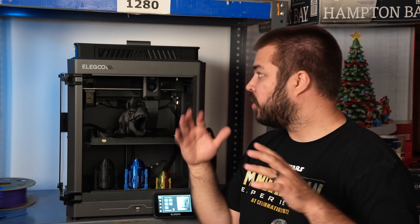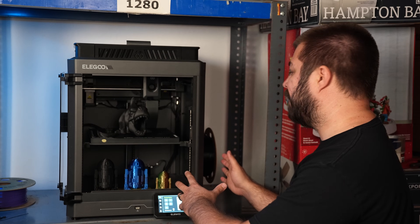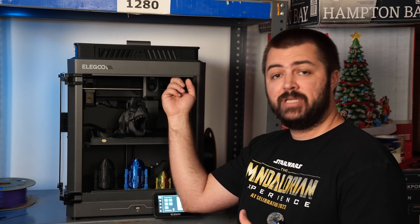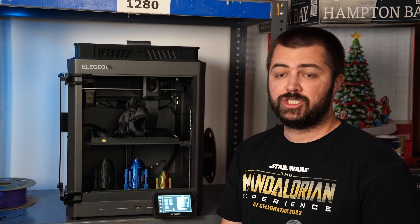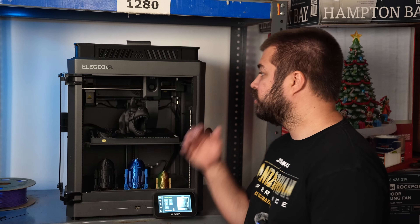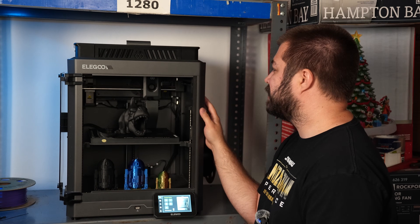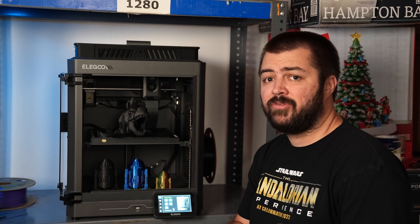Let's talk about the positives, and there are quite a few. They listen to the consumer — they have a side spool holder, they've been pushing out consistent updates whether that's software or updating the LEDs on the inside. They've made adjustments to the bed, adjustments to the shipping, and they've added multicolored ports. Personally, when I got this thing, it felt extremely well built — solid die-cast aluminum. It doesn't feel cheap, and for $299 in the United States, it's kind of hard to beat.